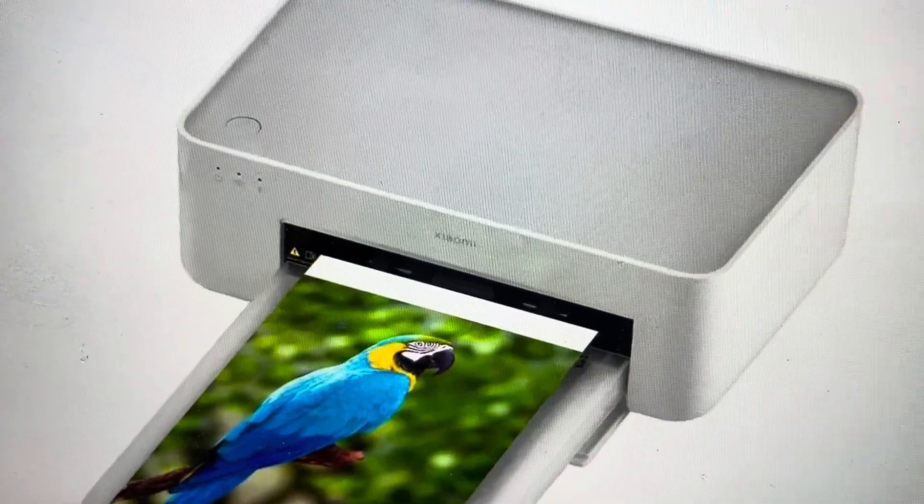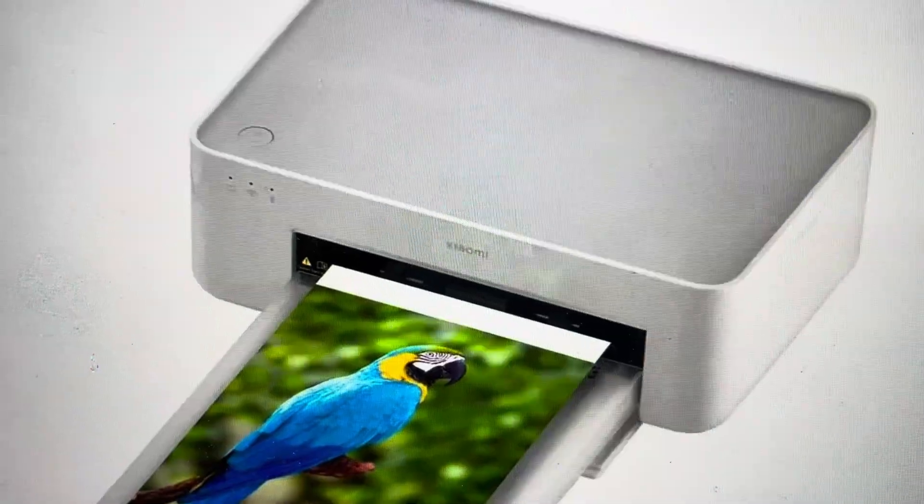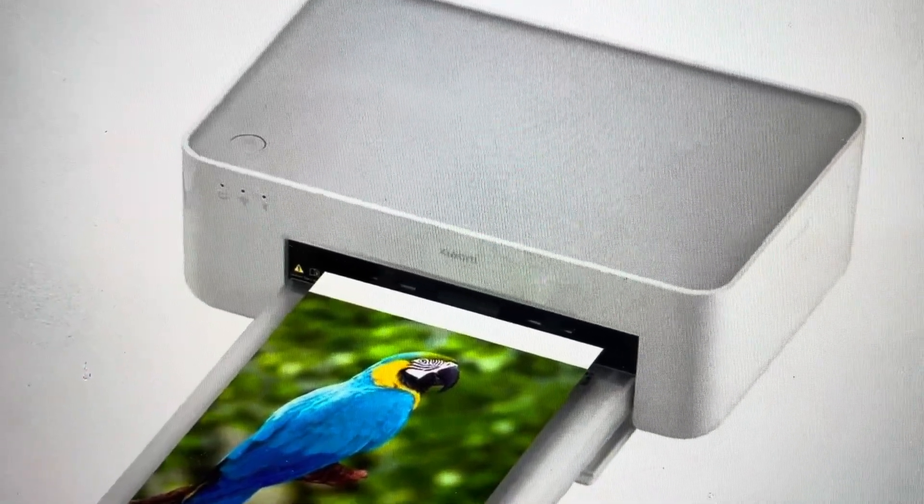Hey everybody, this is a quick video in case you have a Xiaomi Instant Photo Printer 1S and you need to do a hard reset to the factory default settings on it.